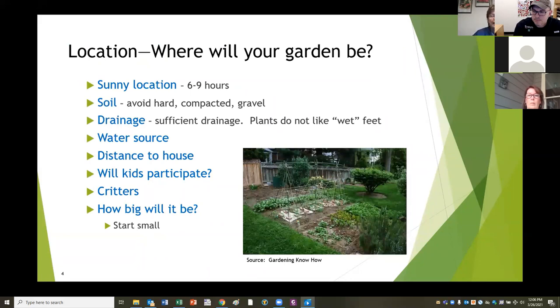Six to nine hours of sun every day. Walk around your yard, take a look from the morning till later in the afternoon, and find a spot that gives you six to nine hours of sun. Soil is really important for your garden. You want to avoid a hard, compacted, graveled area. You can fix all of those things, but it makes it much more difficult. If you used to have a swimming pool or a driveway there, don't make that your first choice if you can avoid it.